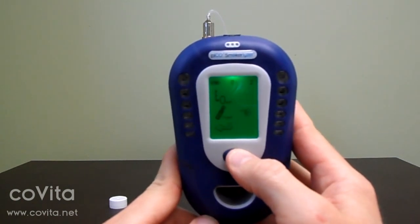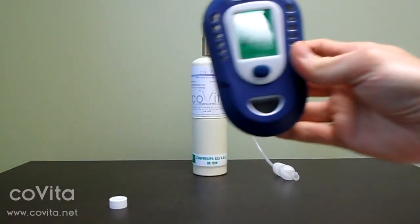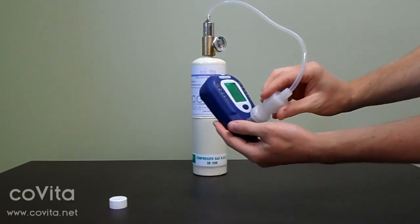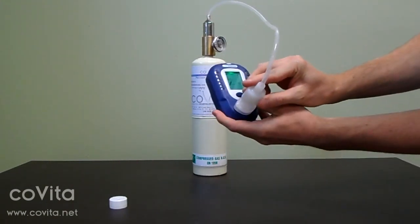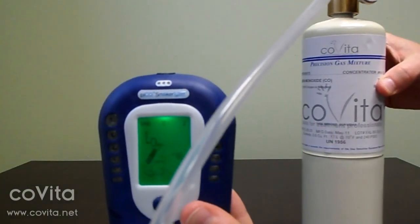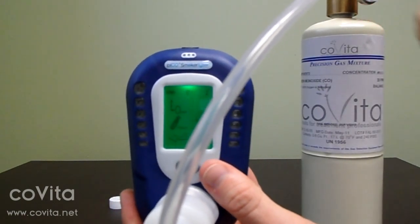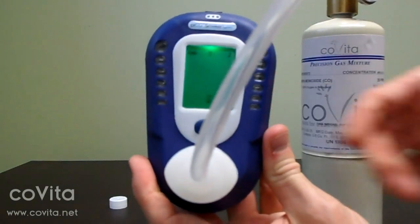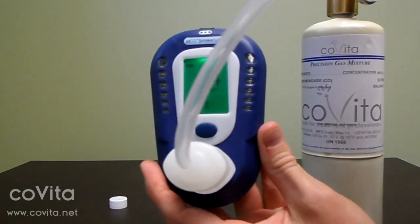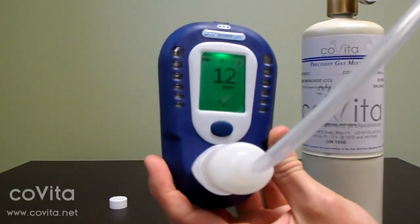Single click to scroll down to the can of gas. Connect the D piece to the monitor. Double click to select the gas icon and begin calibration. Immediately turn on the flow of gas.